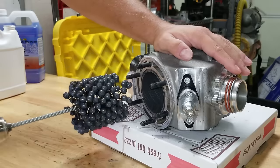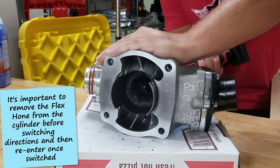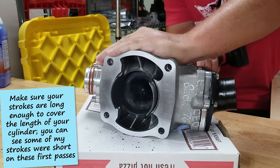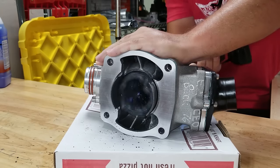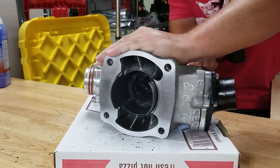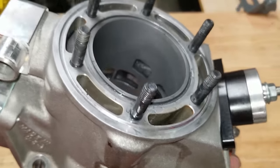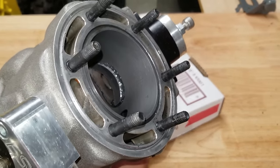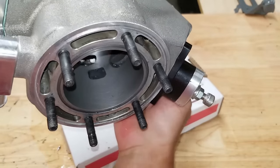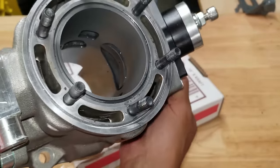I did about 20 to 30 passes going one direction, then switched directions to cover both sides of the ports. After wiping it out — wow, it looks like it did a really good job. The cylinder looks almost brand new. There are some very faint lines in one spot that I can't even feel with my fingernail, so that shouldn't be an issue. The cross hatching looks beautiful all the way around — I'm really happy with that.